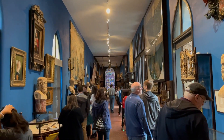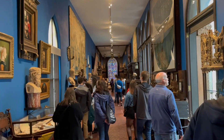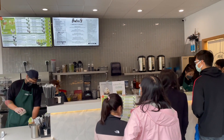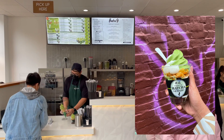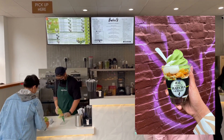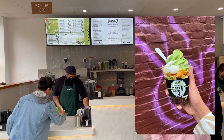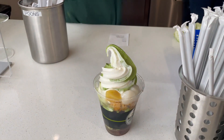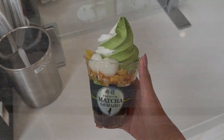After we were done at the museum, we headed to Matcha Cafe Maiko. I ended up getting the Maiko special and it had matcha chiffon cake, mochi balls, corn flakes, red beans, jellies, matcha vanilla twist ice cream, matcha on top, and a random chestnut. There was a whole lot in there and it was so good.